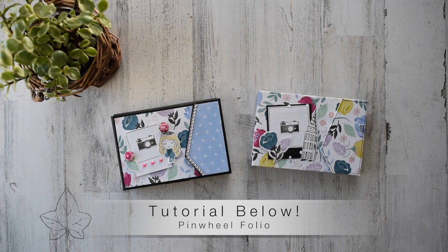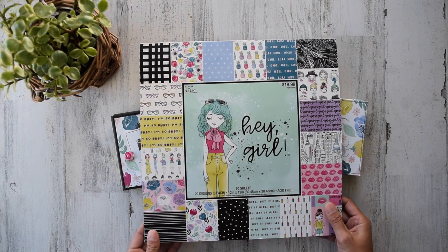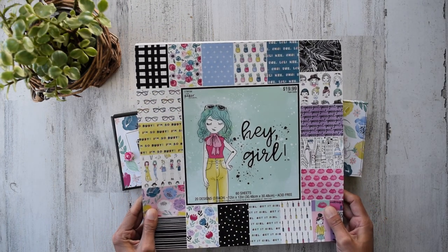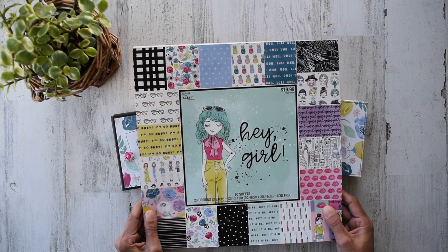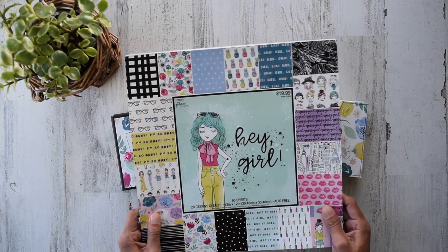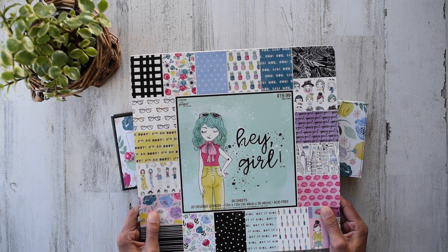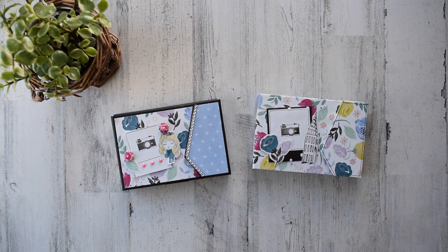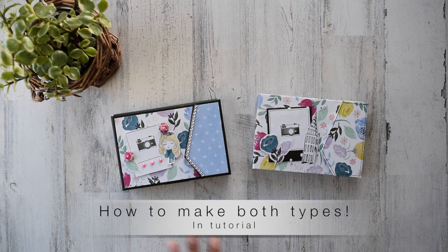You may be familiar with the paper line — check this out: Hey Girl by The Paper Studio. I purchased it at Hobby Lobby. This is the last paper pack I bought in person. This paper line is absolutely fantastic. I was super excited when I was using it because it just has so many super happy colors.